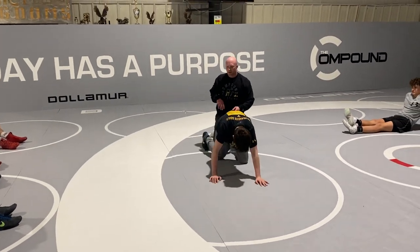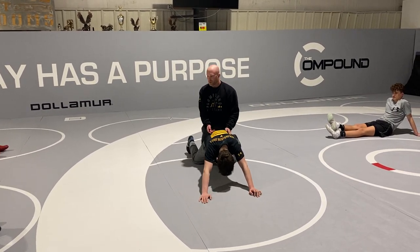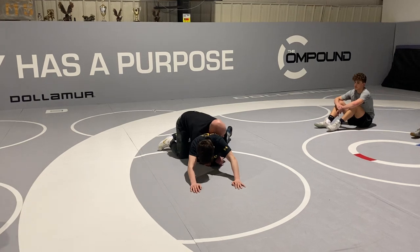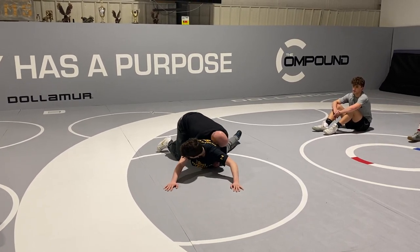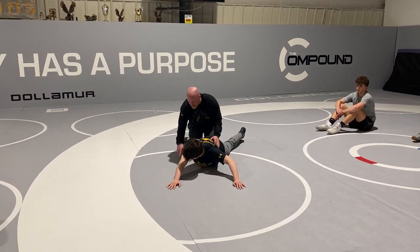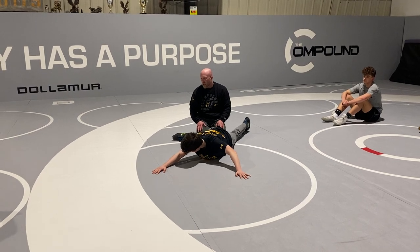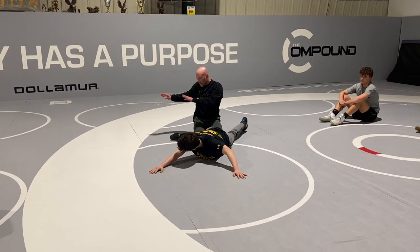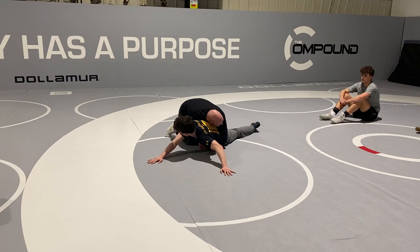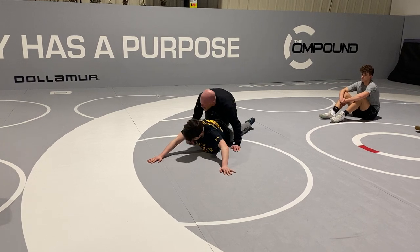Quad pod's no different than flat on the mat, no different than him being in his base right here. If somebody bases up on you like this, send him a Christmas card after you tech fall him. They're either going to be flat or they're going to be in that quad pod. The only difference when we're in the flat position is I've got to have much tighter shoulder and ear drive because it's going to be way tougher to collapse their defense. This guy's going to be bringing his knee up and looking into the pressure.